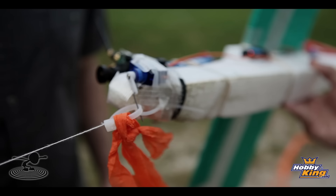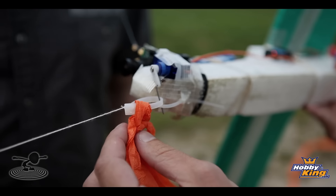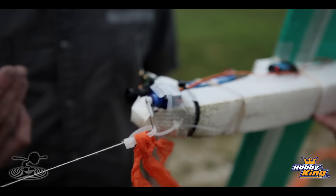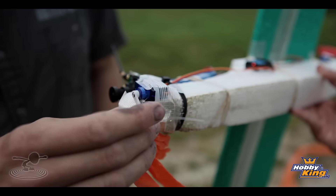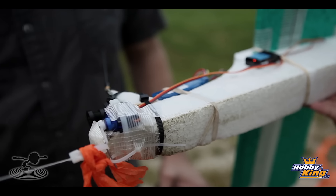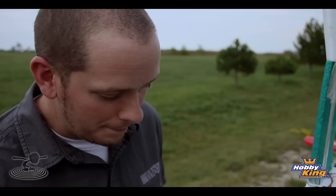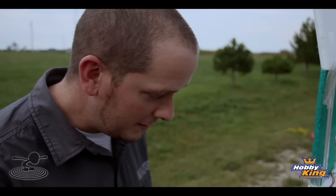Now the release. We got a release right here, and we want Chad to be able to punch out anytime that he feels he can't stay on the line or he feels he's ready — just like full scale. What we have here is a simple zip-tied nine-gram servo, a wire going through another zip tie, and when there's positive pressure on here and he flips the servo — there it goes. Bye bye. So that's hopefully what's going to happen up in the air.